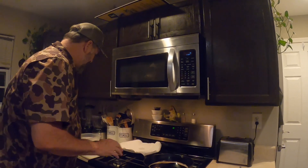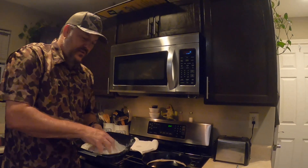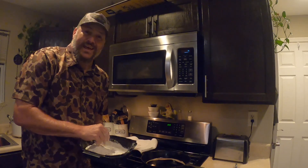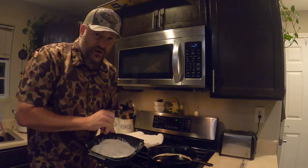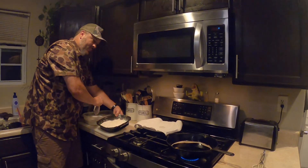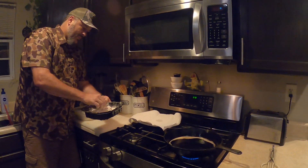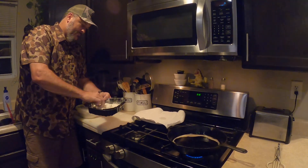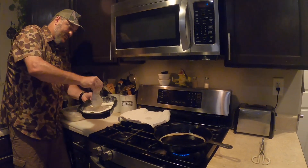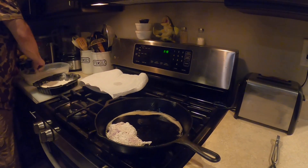I've got a cast-iron skillet heated up to medium heat. This recipe normally calls for olive oil but you can put anything you want in there — any of your typical cooking oils. We just happen to have bacon grease from breakfast this morning, because we're here in the south. So we're gonna get your beautiful rabbit here, get a good coating of the flour mixture, dust it off, and put it in the pan.